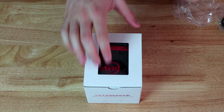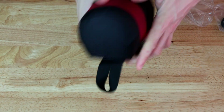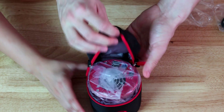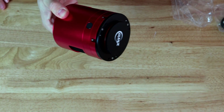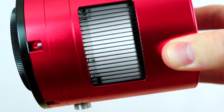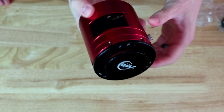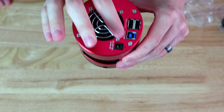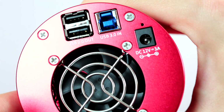Now let's open the camera box, which comes as usual with a nice ZWO pouch. At first glance it's the same size as the 2600MC. The fans seem to be a bit deeper into the metal case. In the back we have the same ports: a power cable port, a USB-3 port, and two regular USB-2 ports.